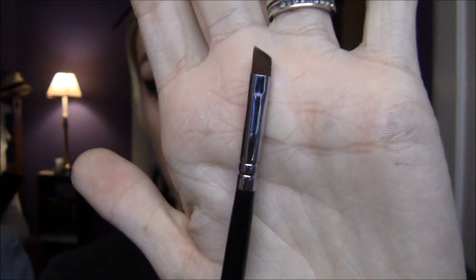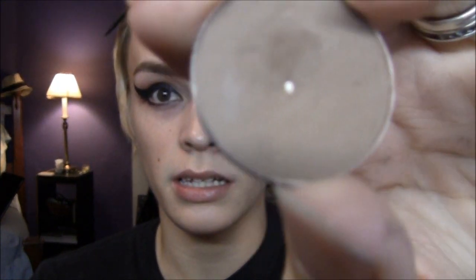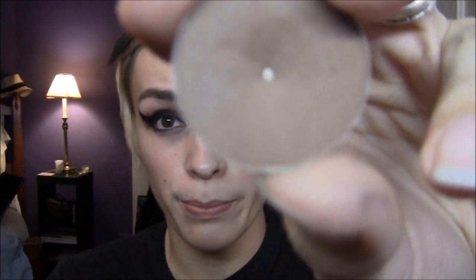I'm going to do the brow on camera because it's a little bit different than how I normally do it. I'm going to take my 266 angled brush from Sigma and use what I normally use in my brows, which is MAC's Espresso Eyeshadow — it's a medium to dark matte brown. I'm going to put a bunch of that onto the brush because I'm going to do it darker than I normally would.